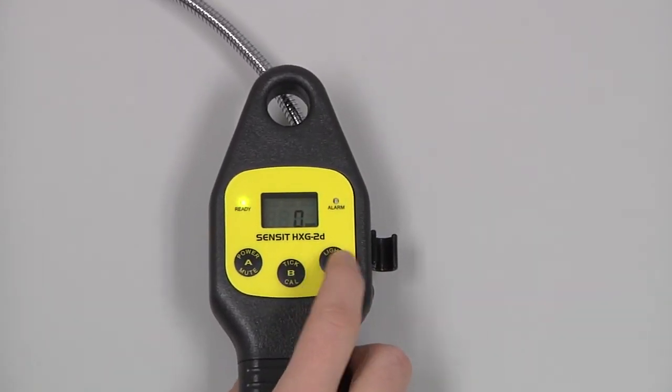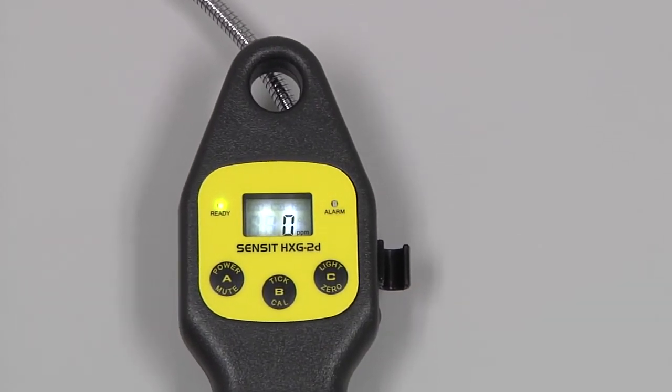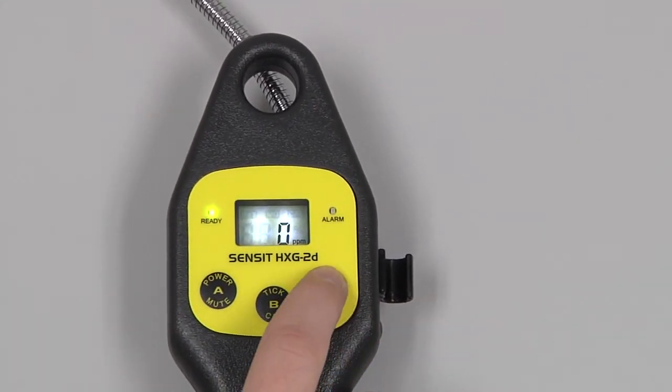Pressing and releasing the C button will turn on the backlight of the instrument for 30 seconds. If we press and hold the C button in a gas-free environment, the instrument will auto-zero.